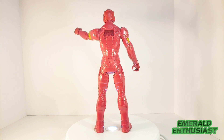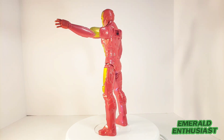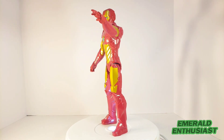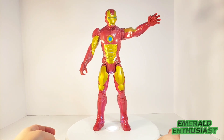Here we see Iron Man out of the package and ready to rumble. This figure is an upgrade over the standard Titan Hero Series figures; however, there are some areas that could have used improvement. Let's take a closer look at the loose details of this figure.